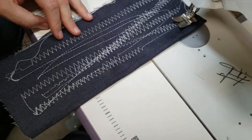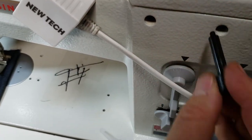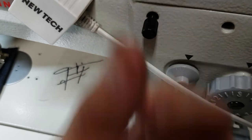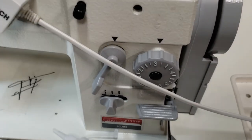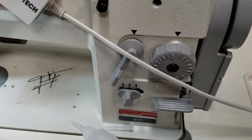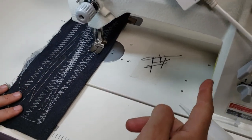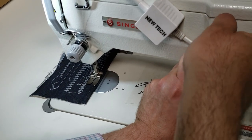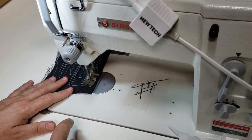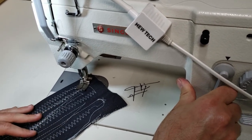When you get the accessories, there is a key — like this one — that goes in here, and you lock it. See, it stays locked. Then you don't have to touch this anymore. You can let it go and lock it again, whatever you want. Or if you don't want to lock it, just let it go and play with it by hand.